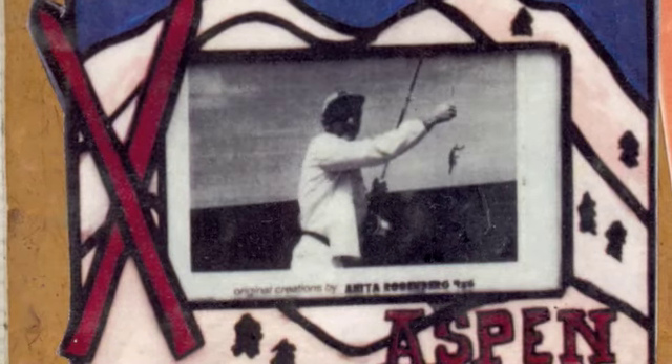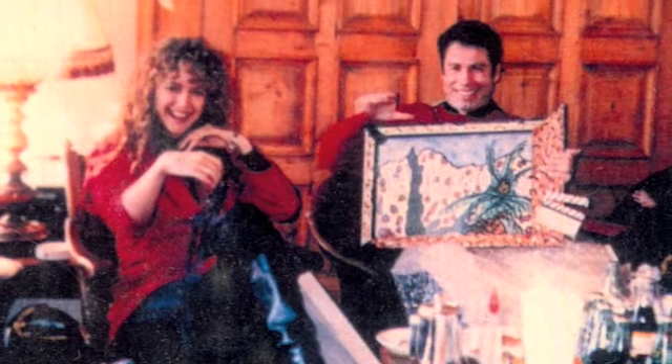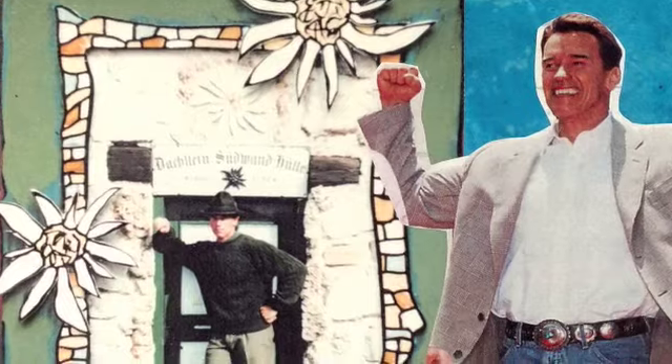I have a lot of celebrity collectors, which is very exciting. I was once at the deli counter standing next to Jennifer Aniston and said, 'Do you have one of my ski frames?' John Travolta has a wonderful piece of mine, and George Clooney, and Arnold Schwarzenegger, and even Hillary Clinton, and Spike Lee has a piece.